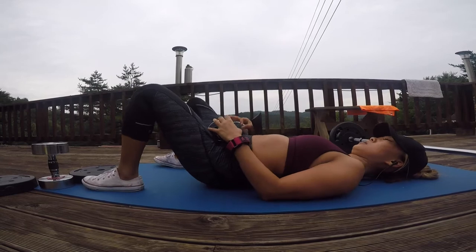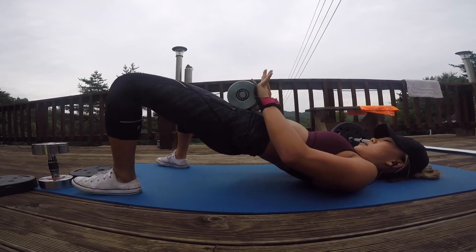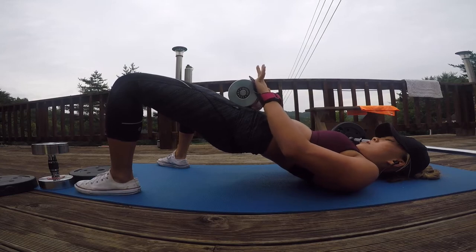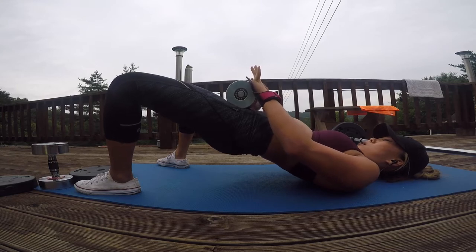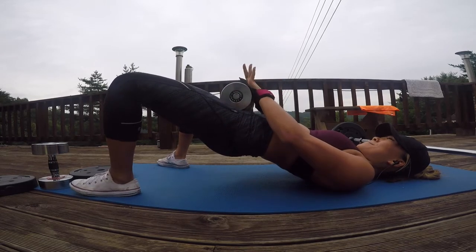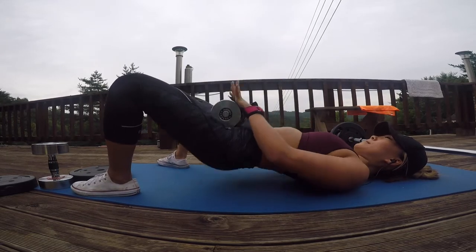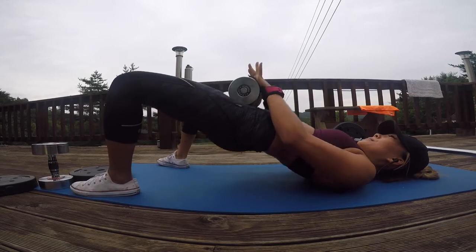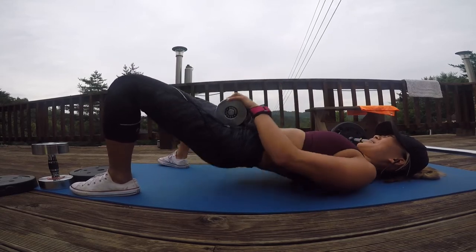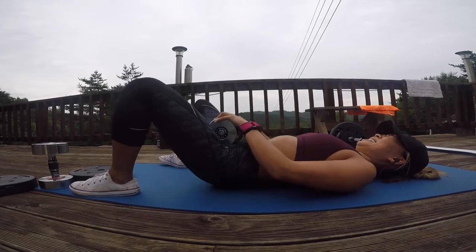Before the regular glute bridges, we're going to do a glute bridge hold. Using the weight on your hips, pressing down at the same time — fight the resistance, keeping your hips up as long as you can. I aim for 30 to 40 seconds, and then fatigue it out with regular hip thrusts all the way down, all the way up. You're tired, you're sore, you're in a lot of pain, but this is when it counts the most — push through and finish strong.